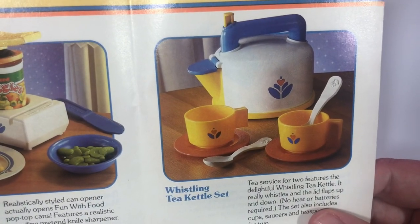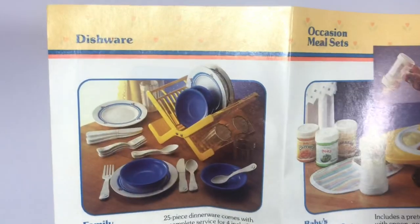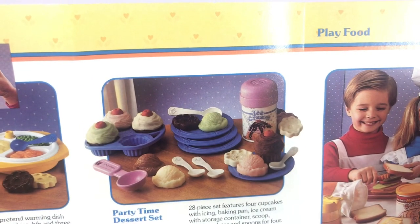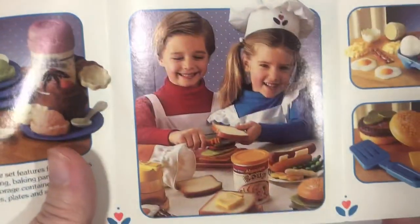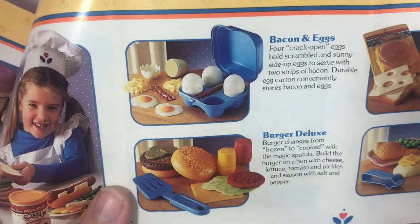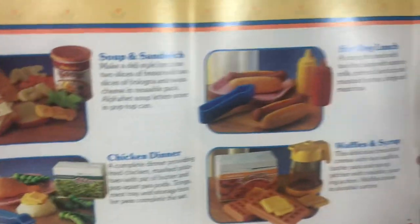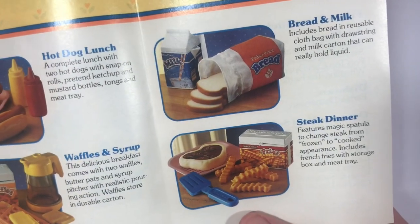And this little whistling tea and kettle set — oh, these cups are so stinking cute. Looks like you could get some dishes. A baby meal time set. And here is that ice cream set with the additional cupcakes — looks like it came with plates and spoons. Looks like you can just get little sandwiches. You and your little friend could come over and make fake food together. Bacon and eggs. Burger deluxe. Soup sandwich. Chicken dinner. Hot dog lunch. Waffles and syrup. Bread and milk. And steak dinner.